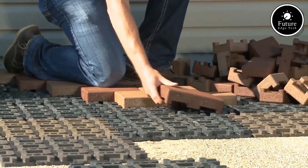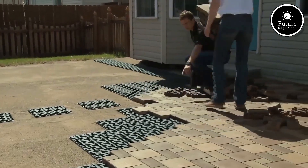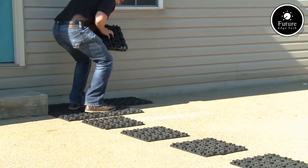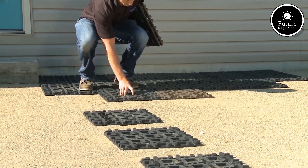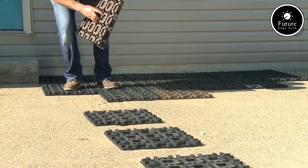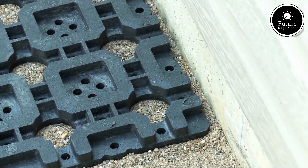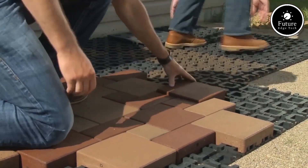The system consists of interlocking grids made from durable recycled materials. These grids ensure precise alignment and a stable foundation, reducing the need for messy mortar or adhesives. The grids are lightweight yet robust, making them easy to transport and install, allowing for a hassle-free installation process that even DIY enthusiasts can handle.